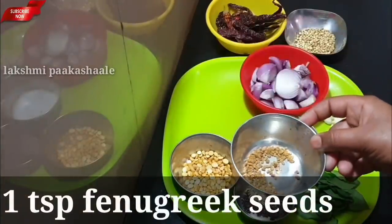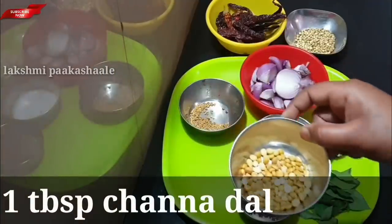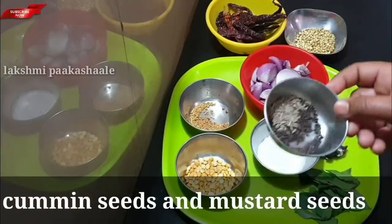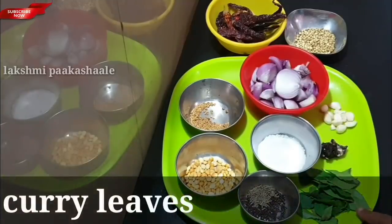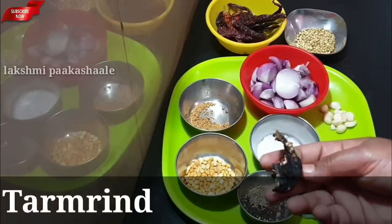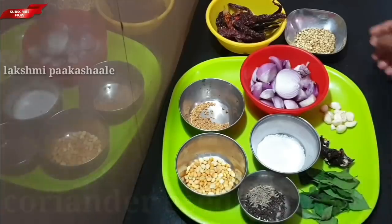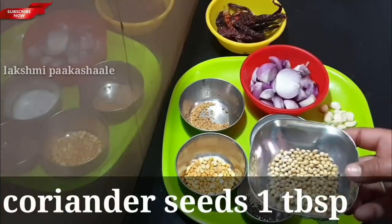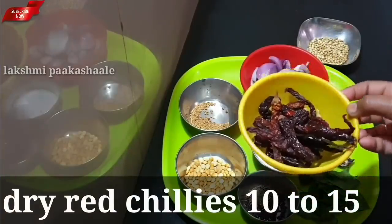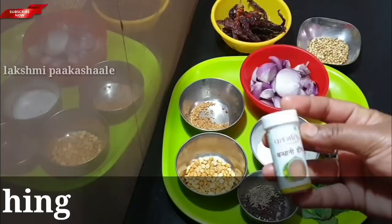Add 1 teaspoon of mint. Add 1 tablespoon of salt.